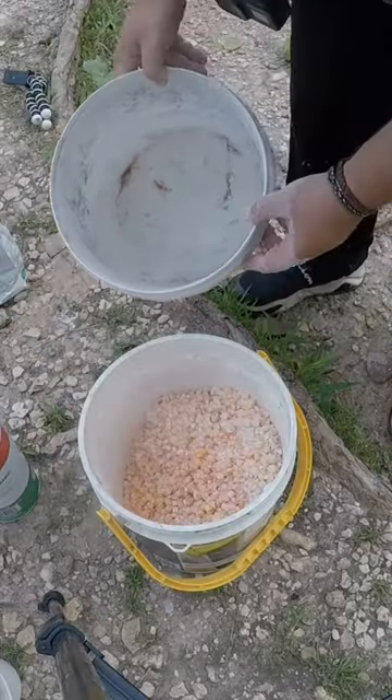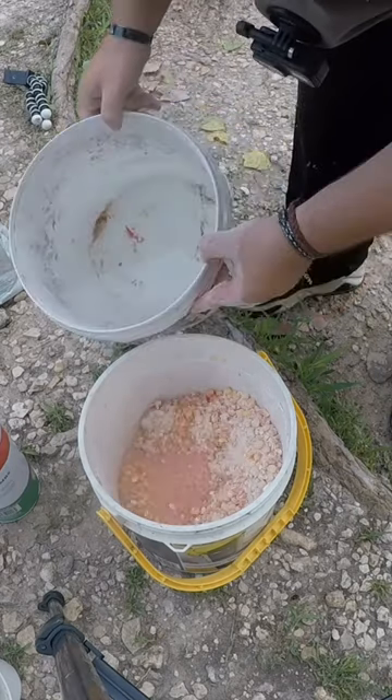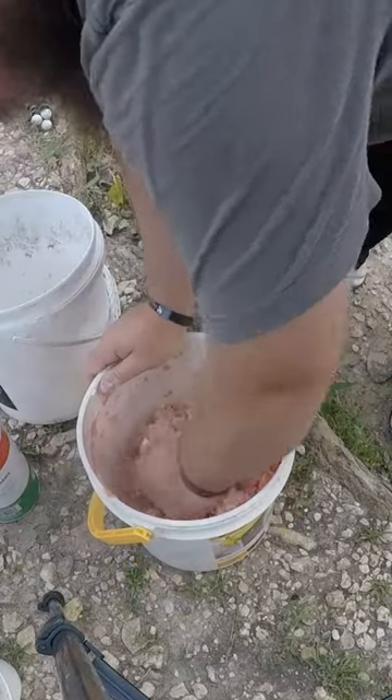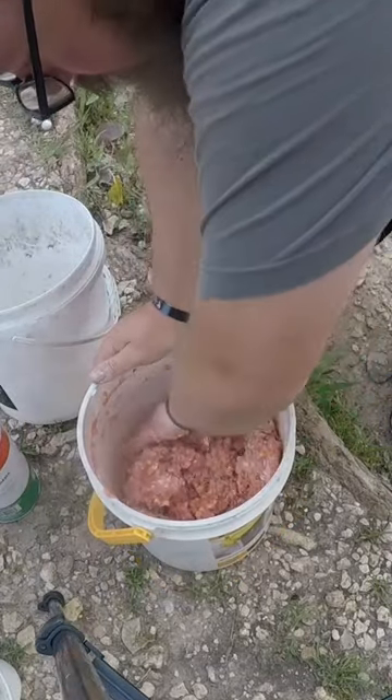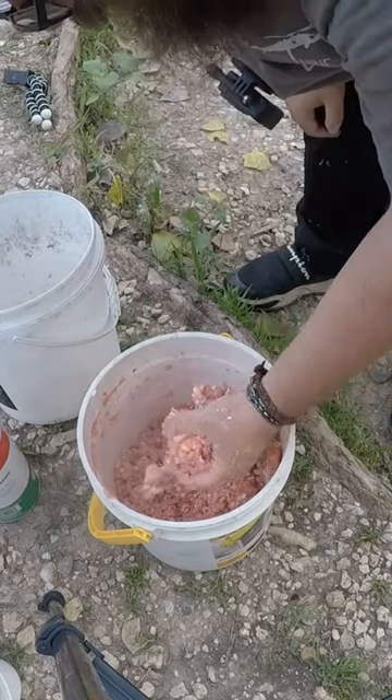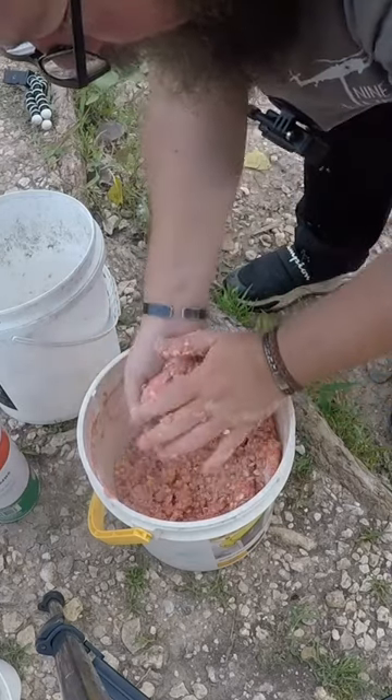I'm going to add water as I need. Pour some in there and mix it up. You want to get it to the point where you can make a ball out of it.